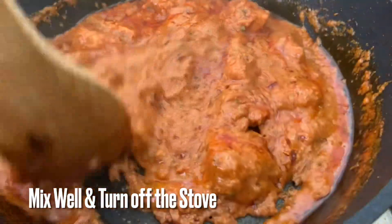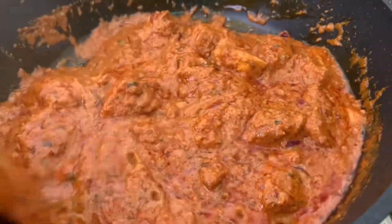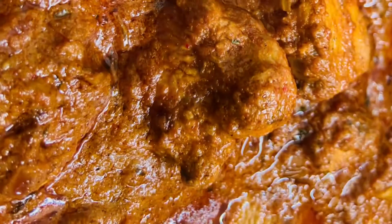The chicken masala is perfect. Please try this recipe. Please like and comment. If you liked this recipe, subscribe to our channel.